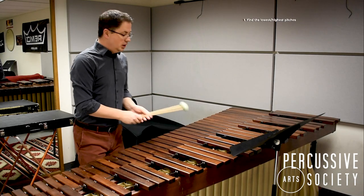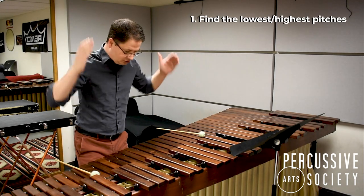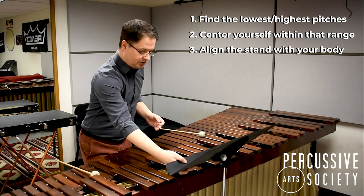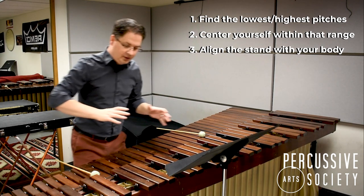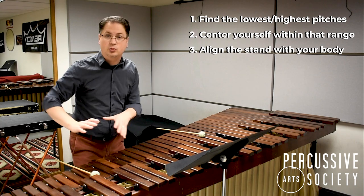Before you play, find the lowest pitch and the highest pitch of the piece. Then stand yourself squarely in the middle of that range and move the stand so it's directly in front of you. This way you can hopefully just shift your weight and not have to shuffle your feet left or right too much.